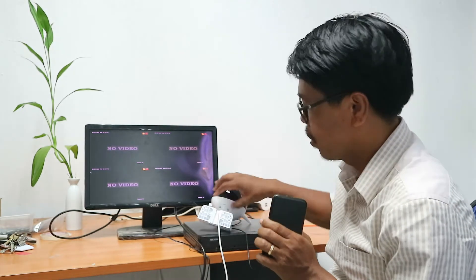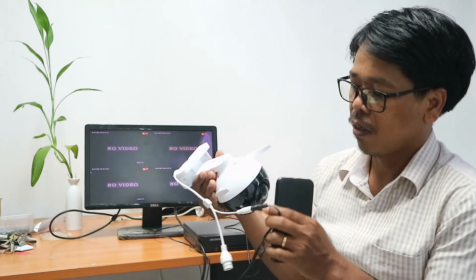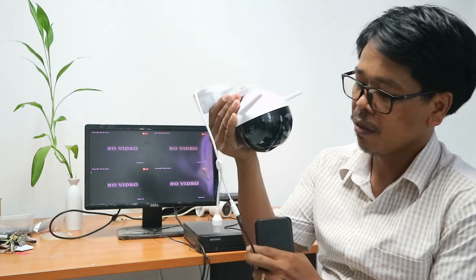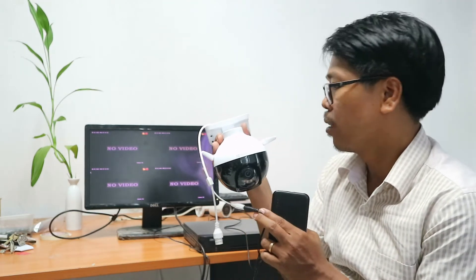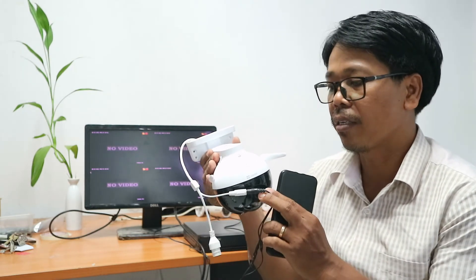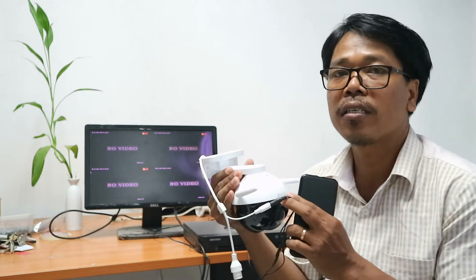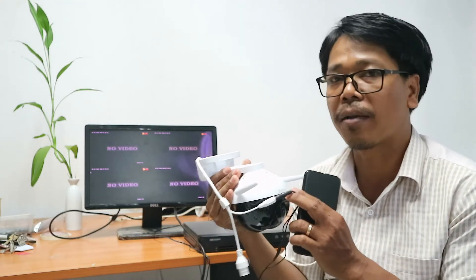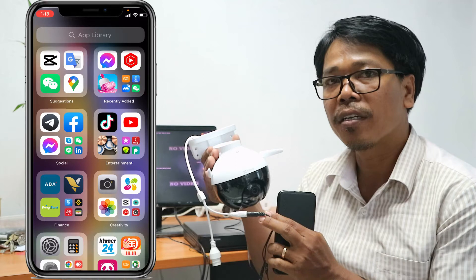Hello guys, welcome back to my channel. In this video I want to share about how to connect a Wi-Fi camera or IP camera to DVR. I have an ESV camera, CXC model, and now I want to add this camera to DVR. The DVR is a Head Vision. So how do we add this camera to DVR? This video I want to share about this. Now we start together.